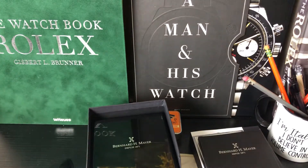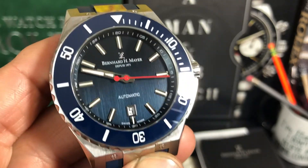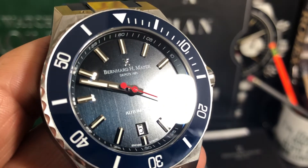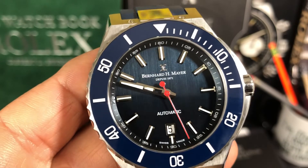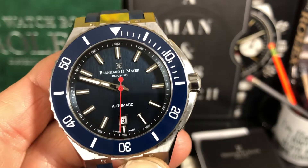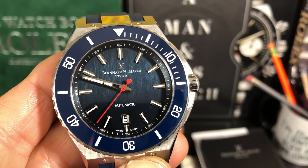So this is the Bernhard H. Mayer, since 1871 — excuse me. But just look at that dial: all kinds of detail, and like I said, applied indices. Just very good looking. So there you have it, guys. Thank you so much for watching. I'll have all the details in the description below. Please like and subscribe — I'll see you guys in the next one. Thank you, bye-bye.